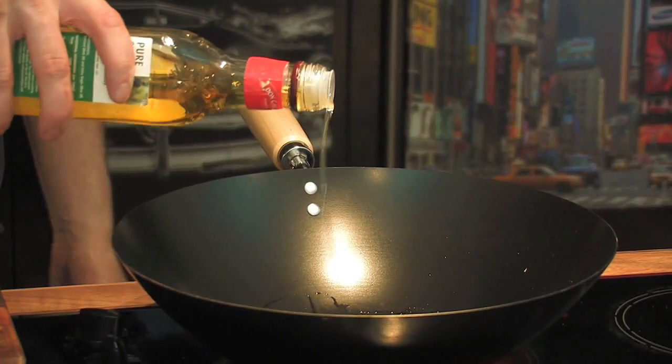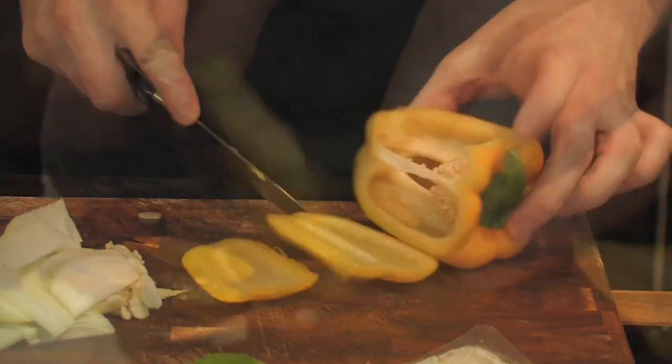Now at this stage, wok at really high temperature, a little bit of oil. As you can see, that's starting to smoke — that's the time for all your veg to go in. It's important to keep that moving at all times.